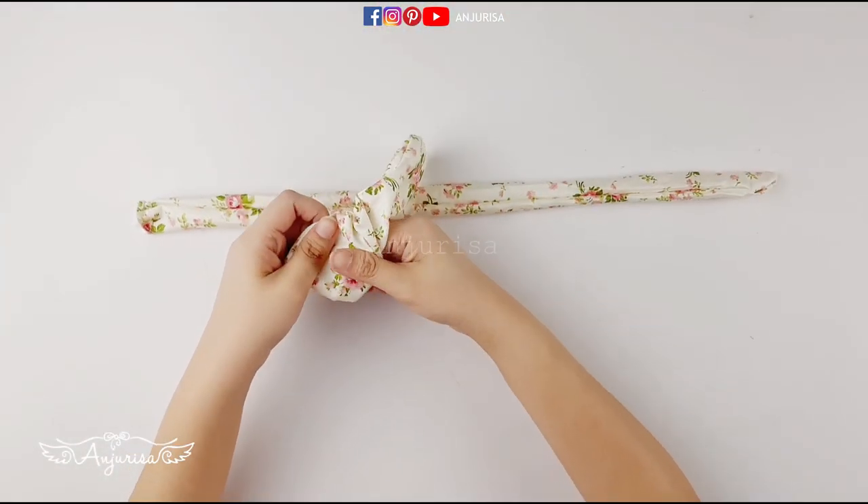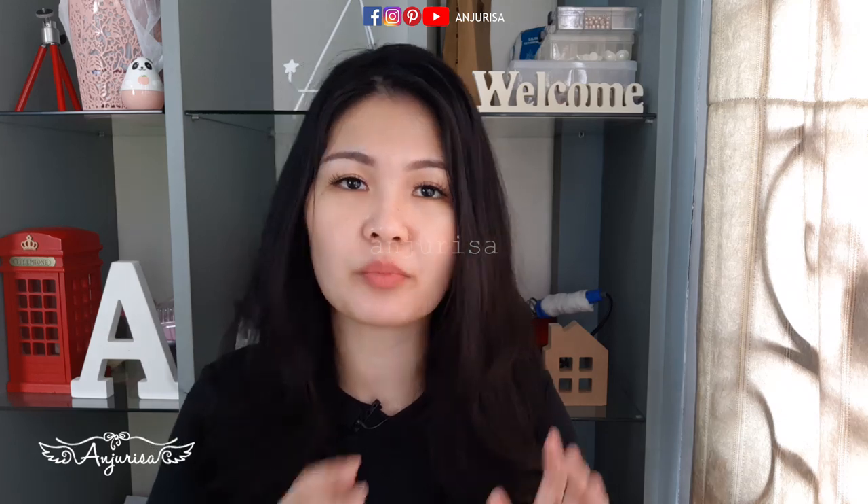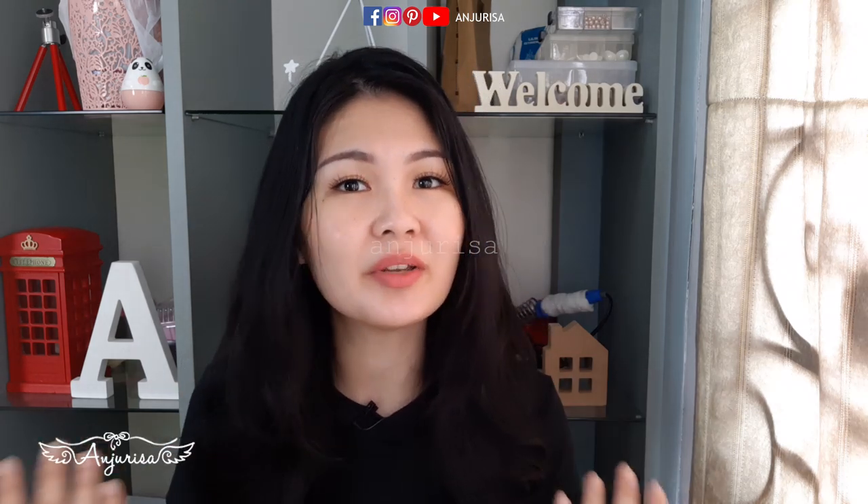After we turn both pieces inside out, it's time to press them flat down with a hard iron. I think the most important step to make this scrunchie is to press the fabric, so we'll get a more beautiful shape.